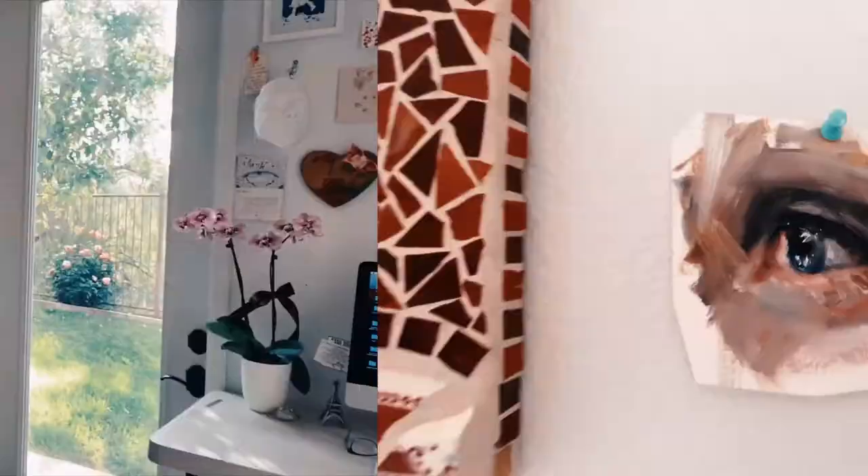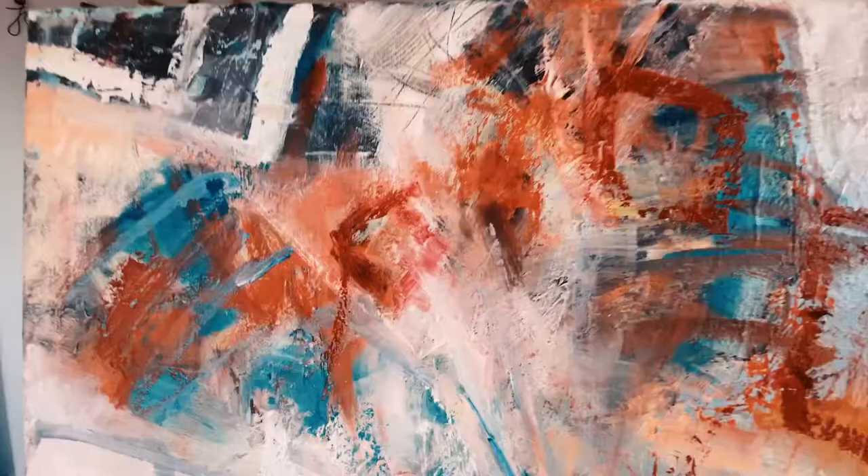Hi everyone, I'm Jen Bonito and I'm really excited to bring you this free lesson on KARA's Network — sketching the eye in oils. During the lesson we're going to be using the Zorn palette with a few additional colors: ultramarine blue and cad red. We'll be talking about color and mark making.